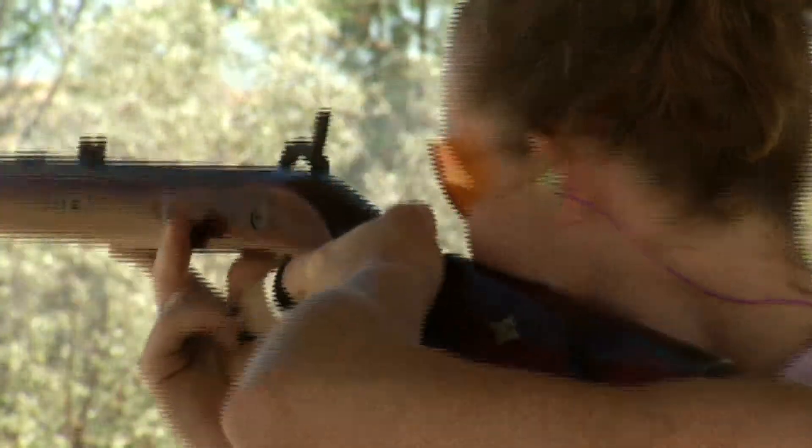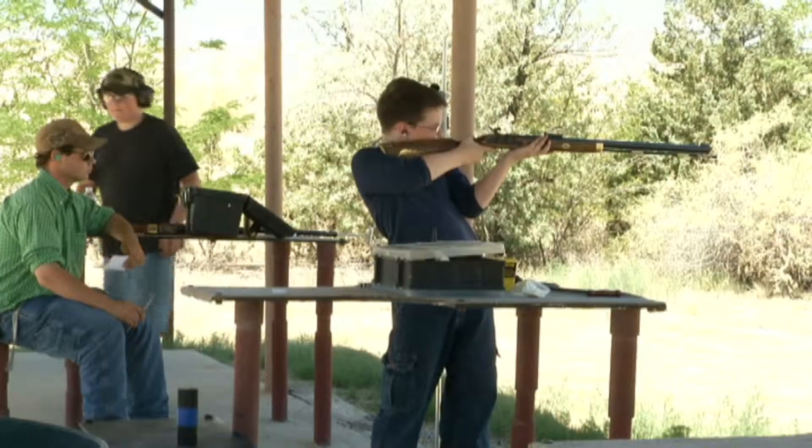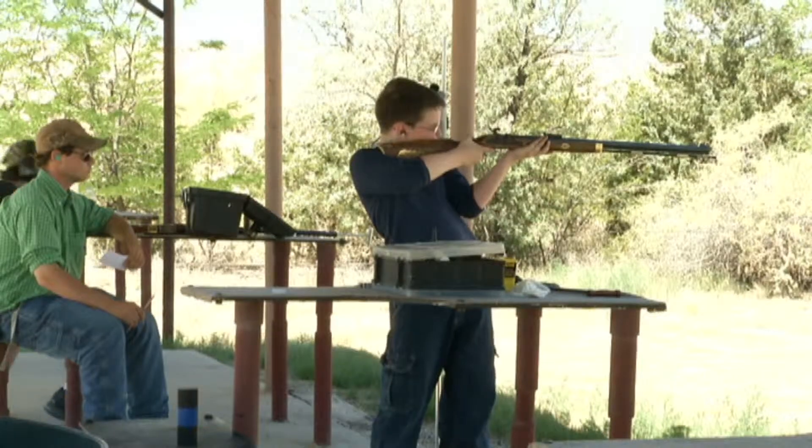But the shooters say it's worth it. Garrett and his family go to historical reenactments where black powder is all that's allowed. He says he actually likes doing it old-fashioned — it feels like you're back in that era.